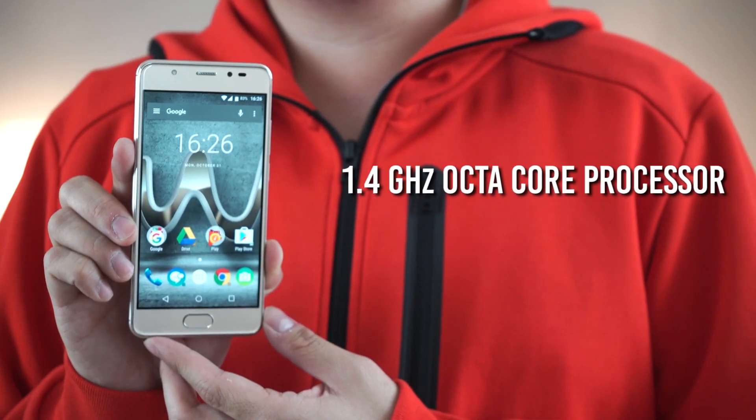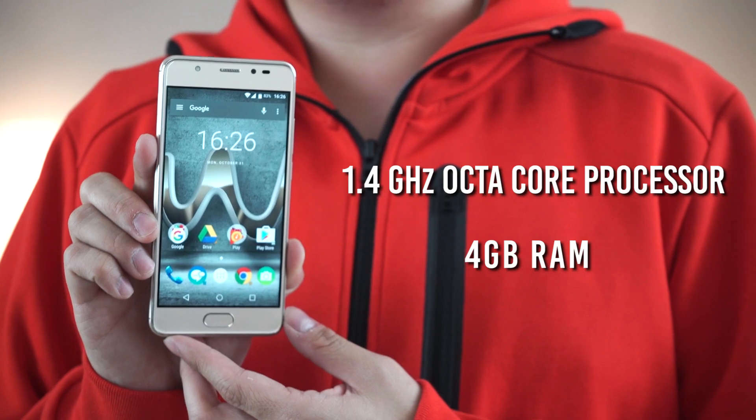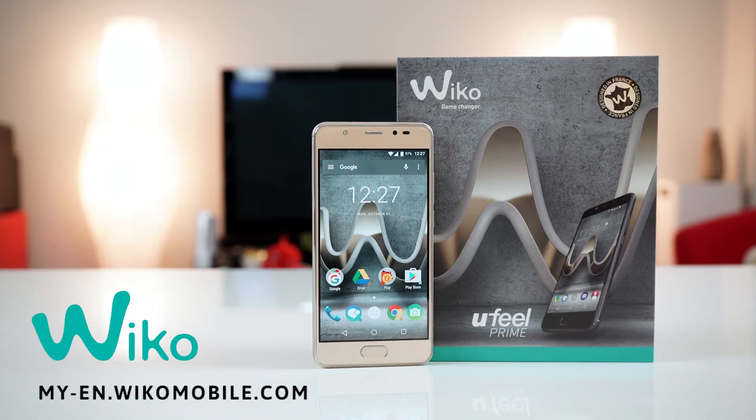Do you want a fast and powerful smartphone without breaking the bank? Check out the Wiko U-Fuel Prime, powered by an octa-core Snapdragon processor and 4GB of RAM, available now in stores. Find out more at my-en.wikomobile.com.